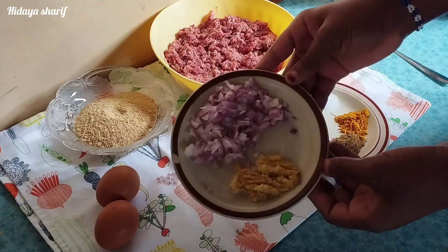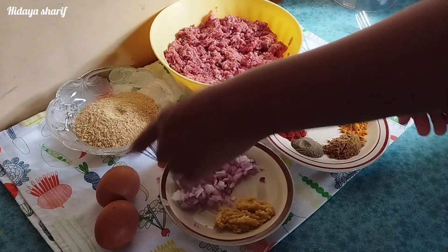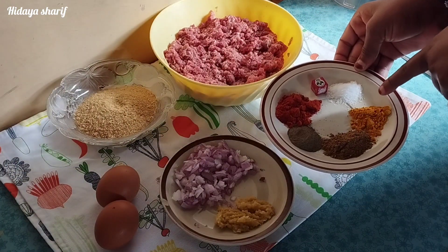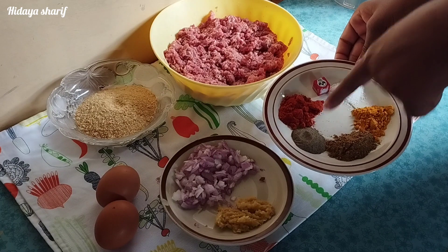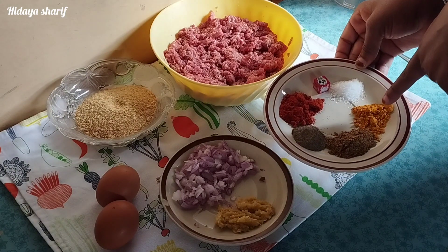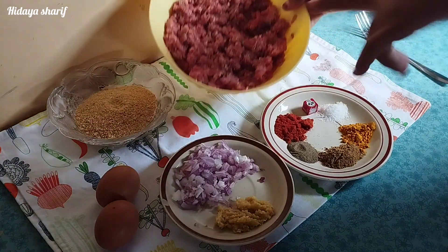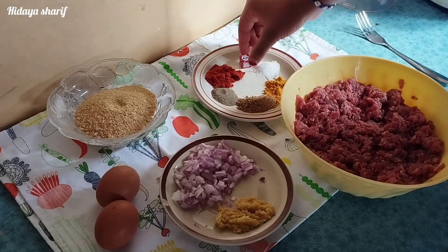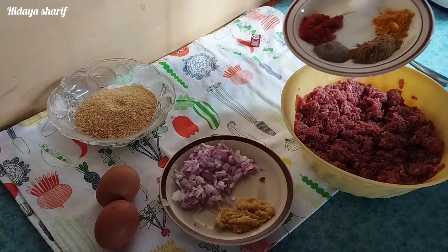In today's video I'll show you how to cook meatballs. I have my ingredients here: onions, garlic and ginger paste, eggs, breadcrumbs, and my spices — turmeric, garam masala, black pepper, paprika, one rico cube, and salt to taste — along with my ground beef.